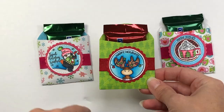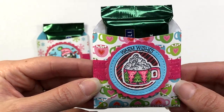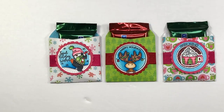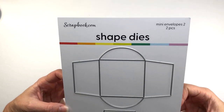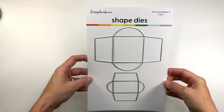Before I get started showing you how I made these envelopes, I want to let you know that all product links will be down in the description box. If you want to see a closer look at any of the products I share with you today, head down to the description box or my blog at lisamearsdesigns.com. I'm using the Scrapbook.com mini envelopes dies.